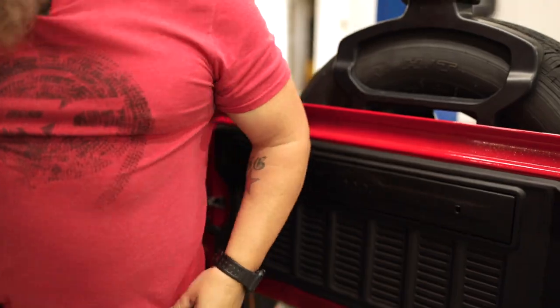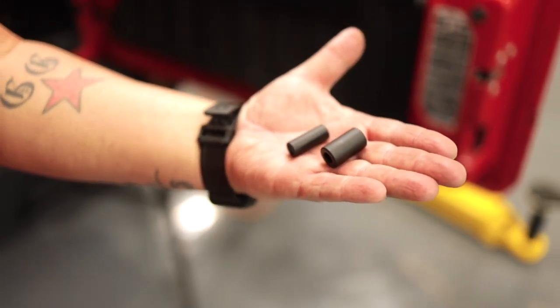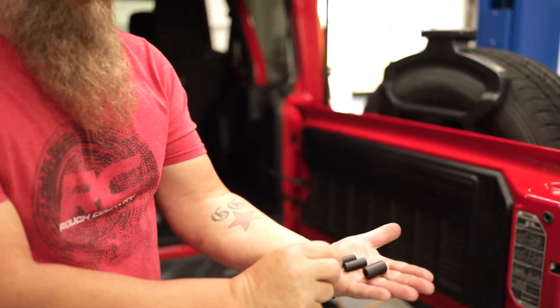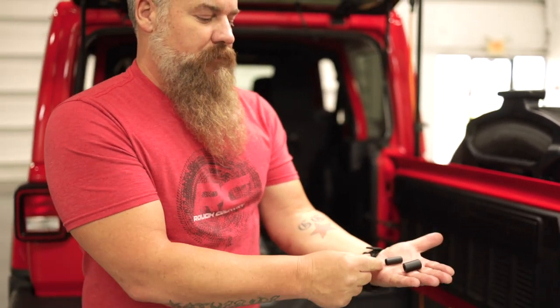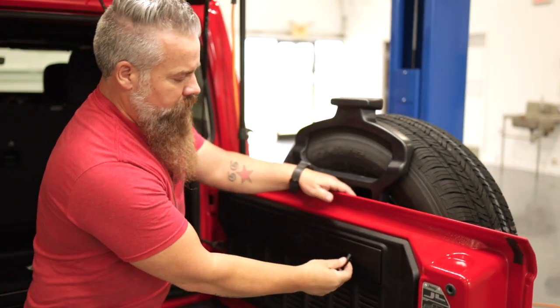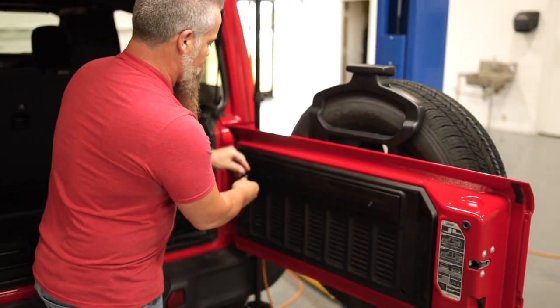There are two different sized spacers included with the table kit. You have four of the smaller ones — these are the ones we're using with the JL. The larger ones are for a different application and won't be used. Simply take the spacers and insert them where we drilled the half-inch holes.